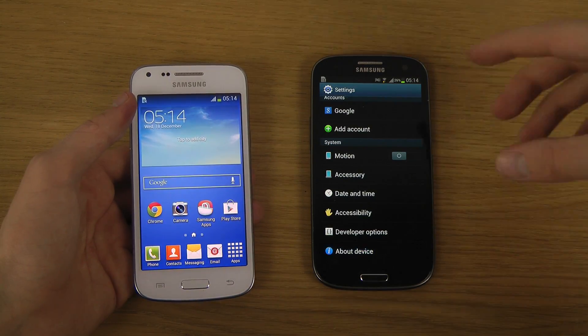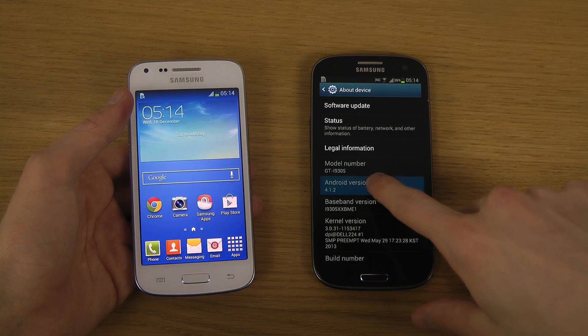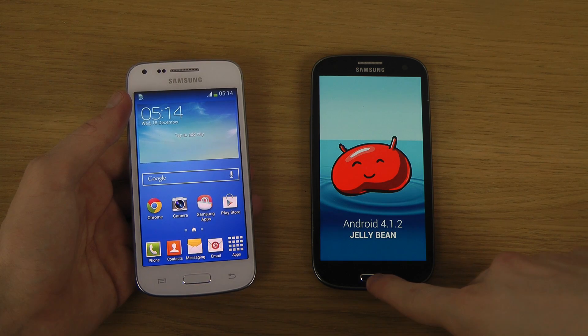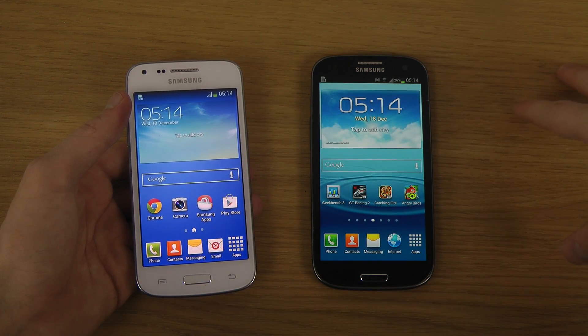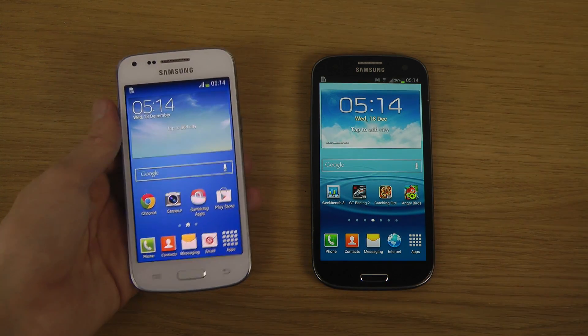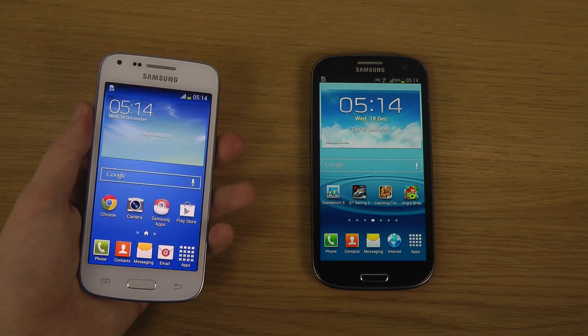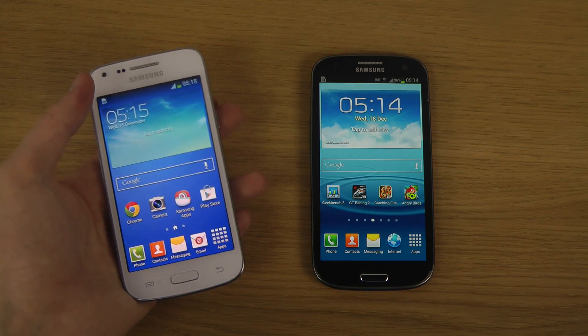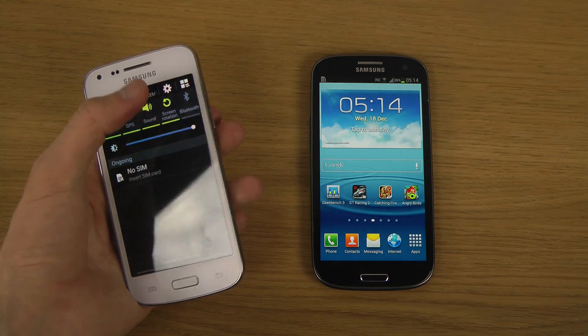And then of course my Galaxy S3 here. It's on Android 4.1 Jellybean — there's a new version of Android that's been leaked and coming out now on the market for the Galaxy S3. In this quick video, this Core Plus is actually running Android 4.2 Jellybean, so pretty fresh.